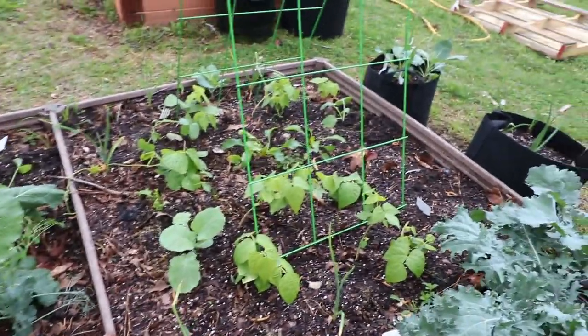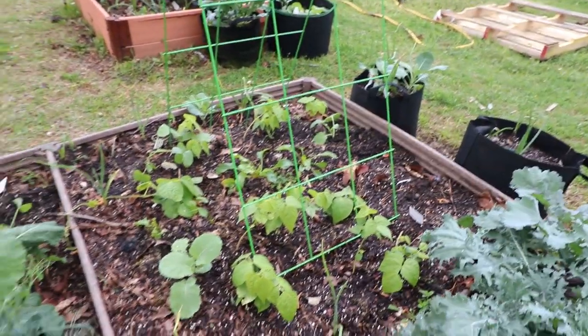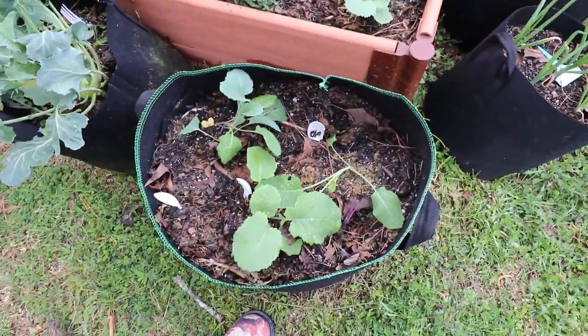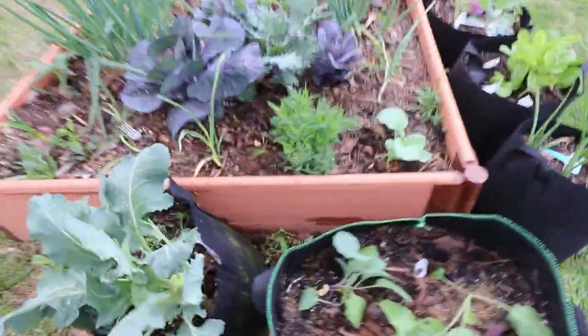We will see — my pole beans look like they're trying to come around. And over here, the red mustard greens. We got some rutabaga and thousand head kale.